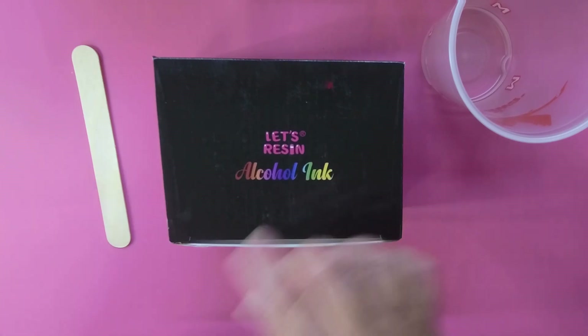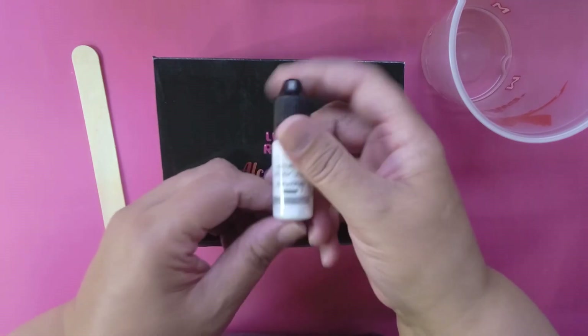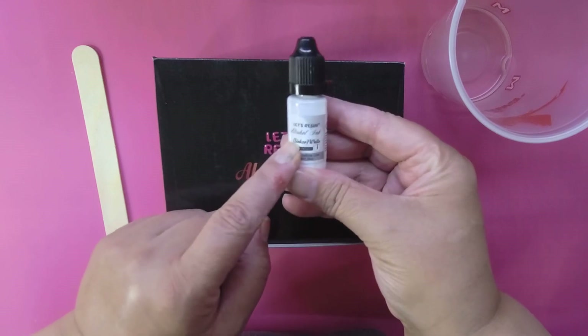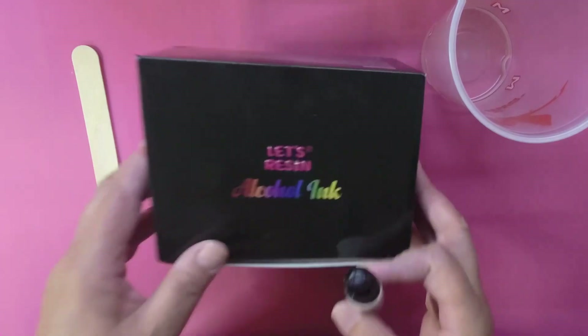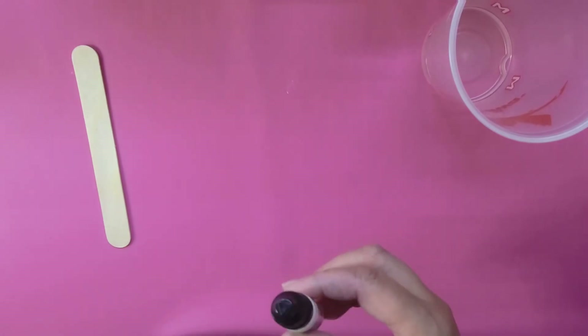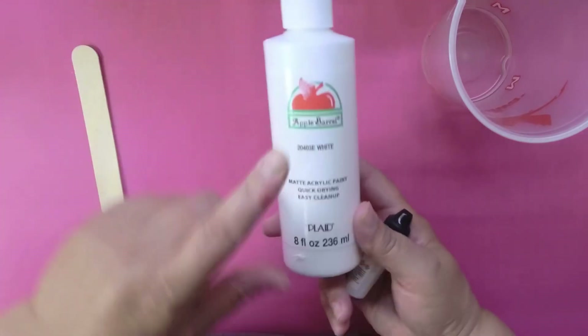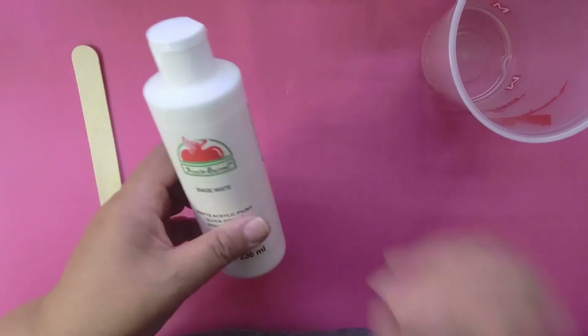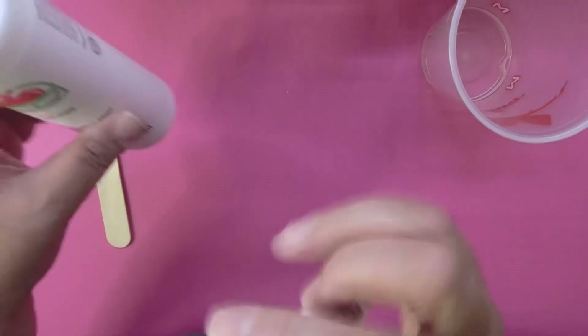You're going to need some alcohol ink — I'm using white to make the milk — and you're also going to need a little bit of acrylic paint. Not too much; you only need a couple of drops, but you do need it.